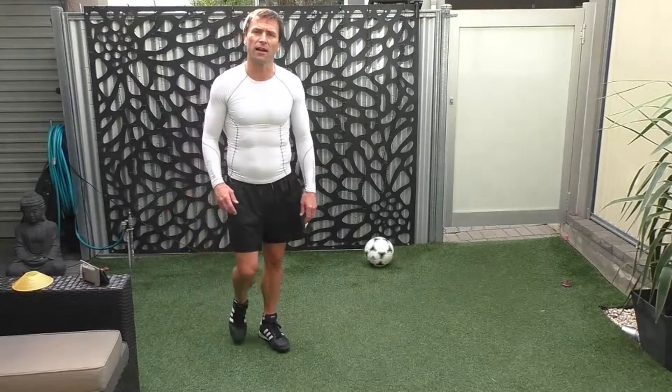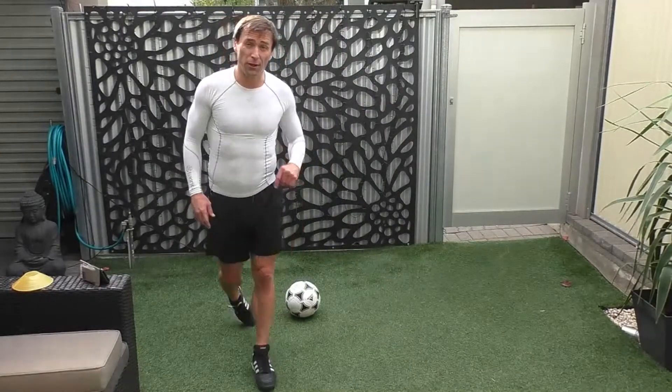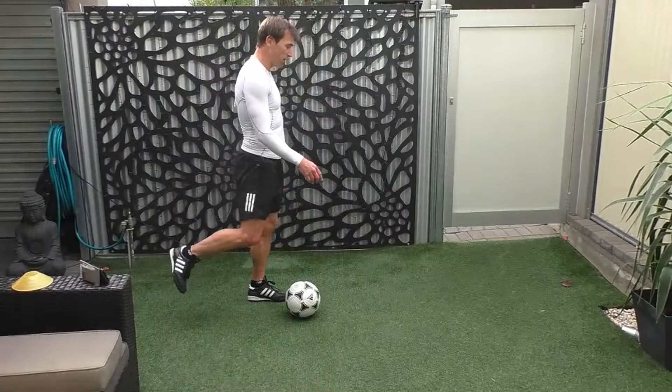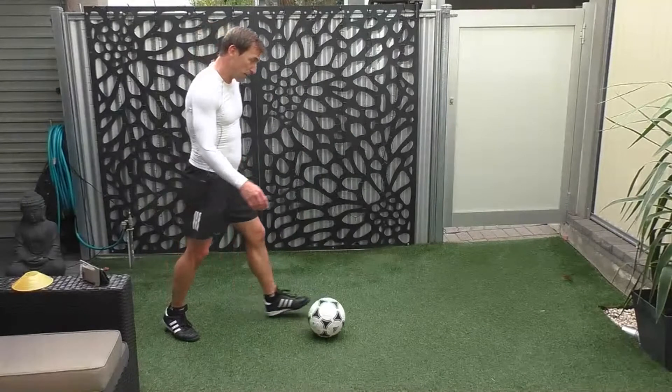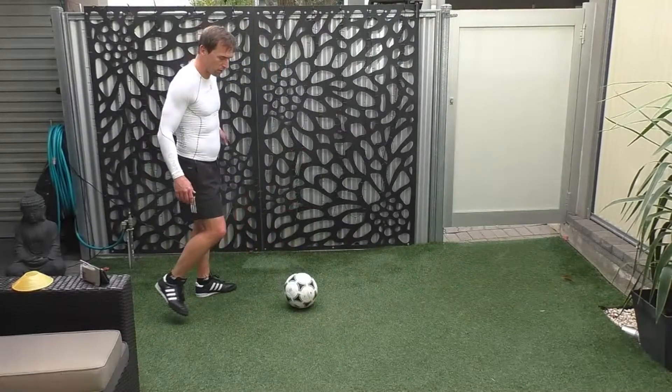And stop there, and here we go. Good, yeah, great stuff. Let's now work with just the right foot. We pass out, we control with the outside of the foot, and then we come in like this. So again, outside the foot. Off we go.